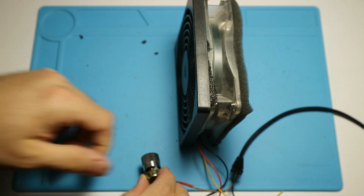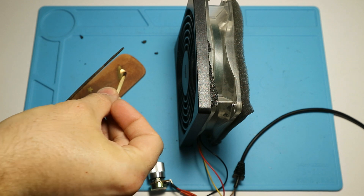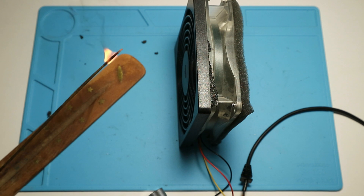Now it's time to test. For this purpose I used an incense stick. After turning on the fume extractor you can see that it instantly starts pulling the smoke towards itself. However, the smoke does not appear on the other side — so the particles are bound within the foam.